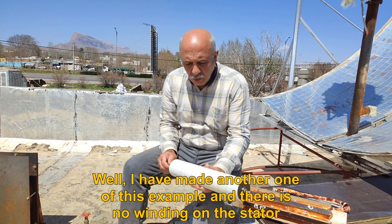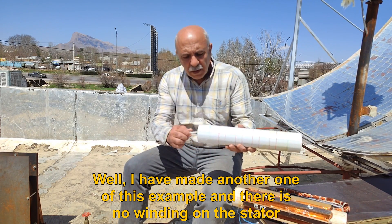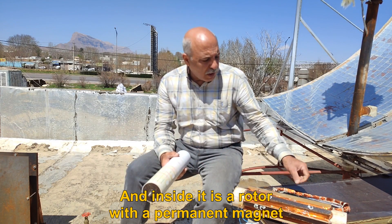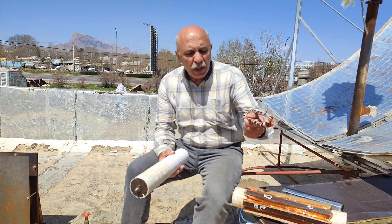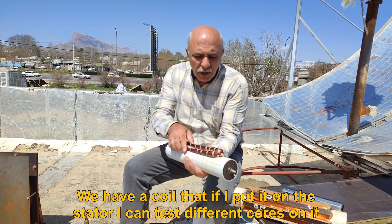I have made another example and there is no winding on the stator. Inside it is a rotor with a permanent magnet. We have a coil that if I put it on the stator I can test different cores on it.